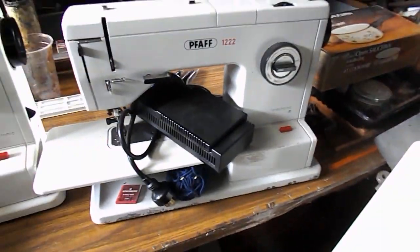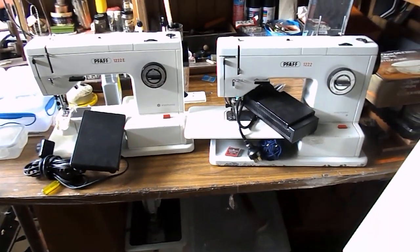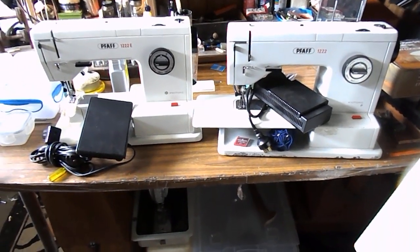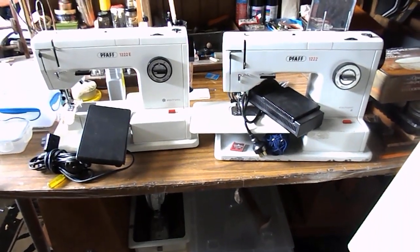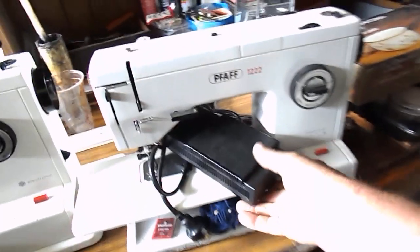I don't understand the generics of it or the electrical side of it, and if somebody wishes to tell us, I'd be more than happy to learn — as we all are. This should give you some idea of what the difference between the two is. The 122 uses pedal number 24 and the 122E has pedal number 53.